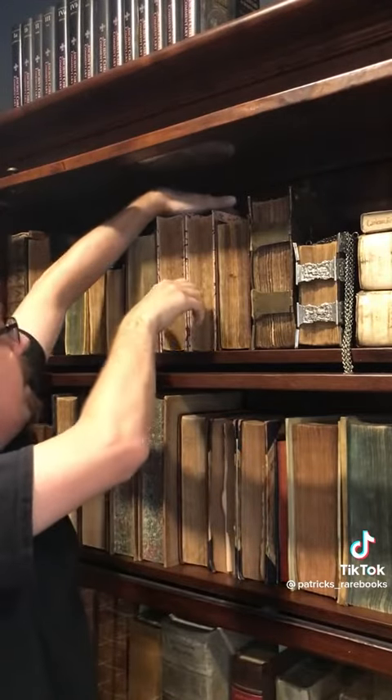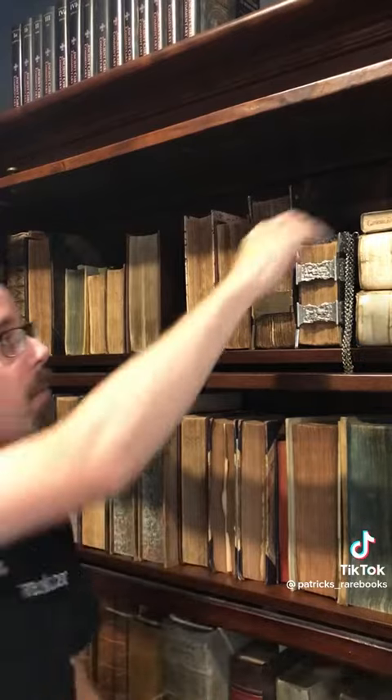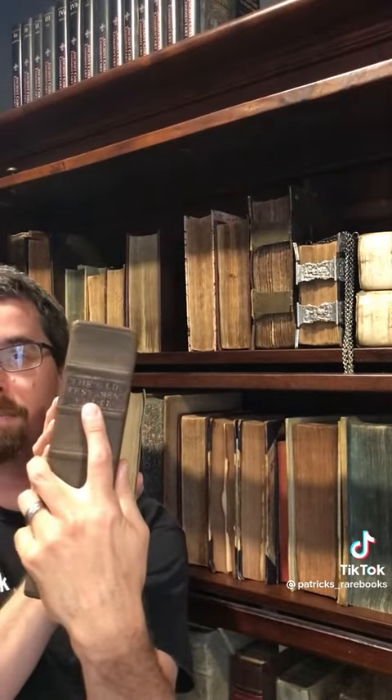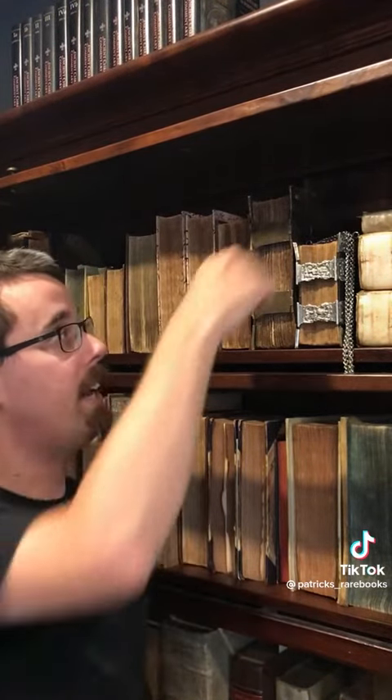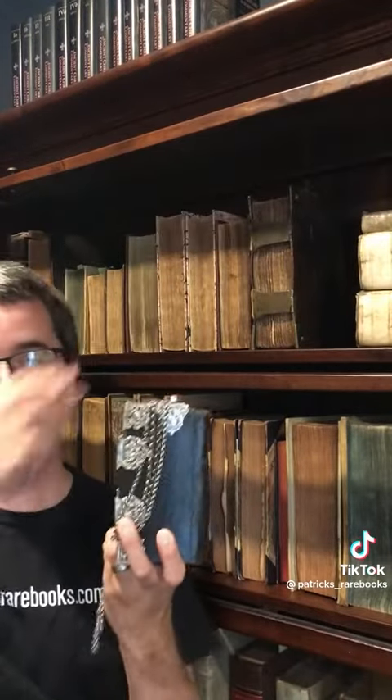It's also common to find that there is writing on the fore-edges or some other part of the book to identify what the book is, instead of using a spine label. And of course, having a handy-dandy chain to lift the book with is also an advantage.